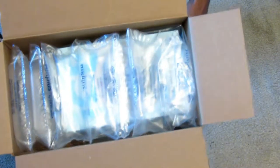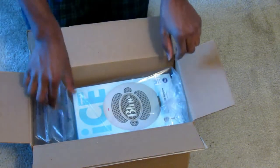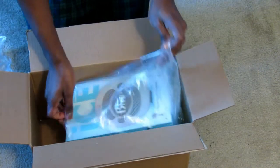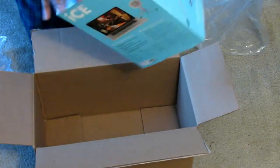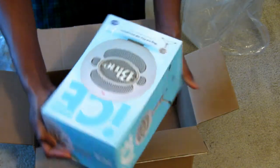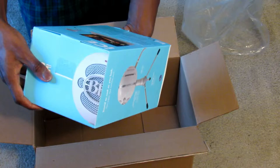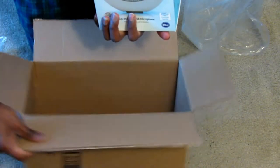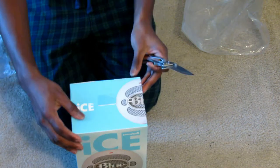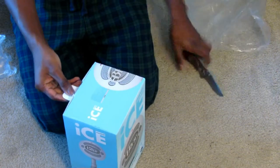As you open the box you can see we've got bubble wrap. Alright guys, so we've got the Blue Snowball box here — nothing too crazy on the outside. Let's get this out of the way. That was easy, I didn't even need my knife.